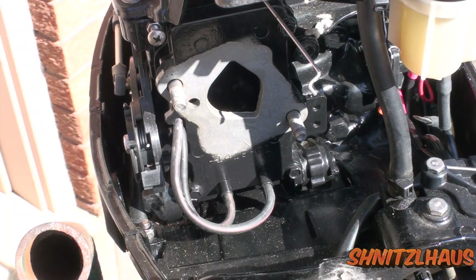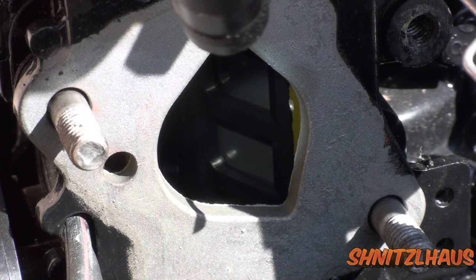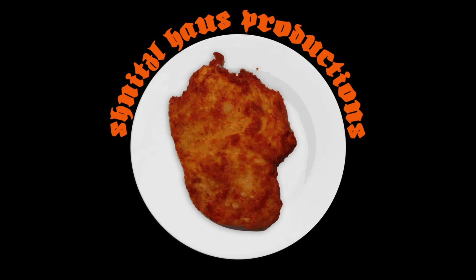With that out of the way, you can inspect your vacuum lines, and you can go in and take a quick look at your reed valves.